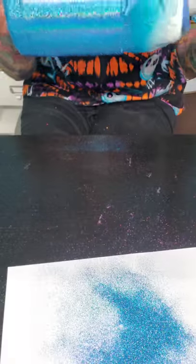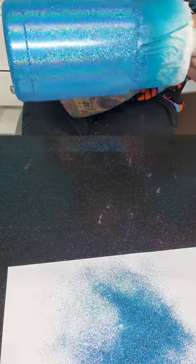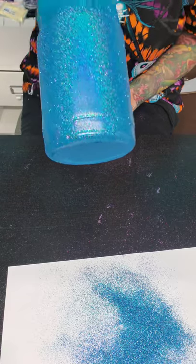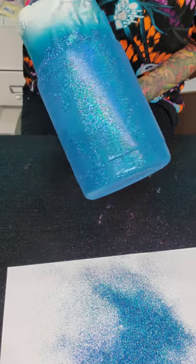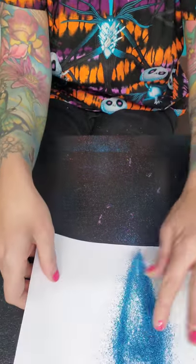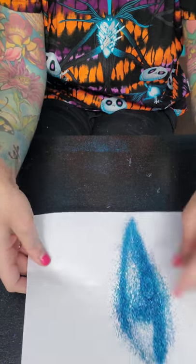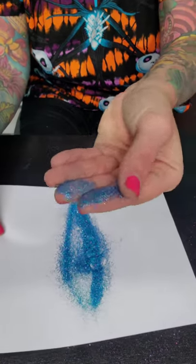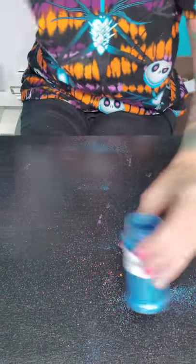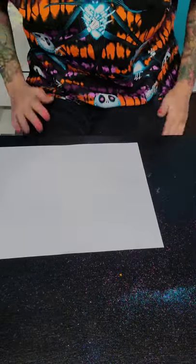And there you have it — it really does look cool, and the camera is picking up pretty well. The glitter afterwards does feel a little grainy. If you want, you can put it in a separate container — that's what I've seen a lot of people do — and you can probably reuse it for your tacking method.